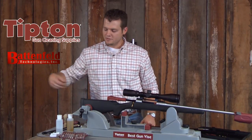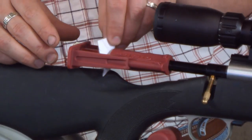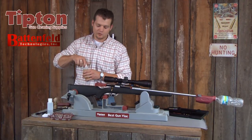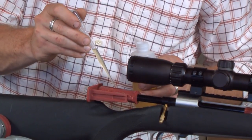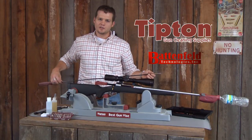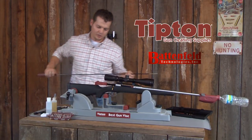The next step is to install a cleaning patch in the Rapid Bore Guide. Now we're going to apply some solvent to the patch in the Rapid Bore Guide through the solvent port. After we've got the solvent applied to the patch we're going to push the patch through the bore with our cleaning rod.